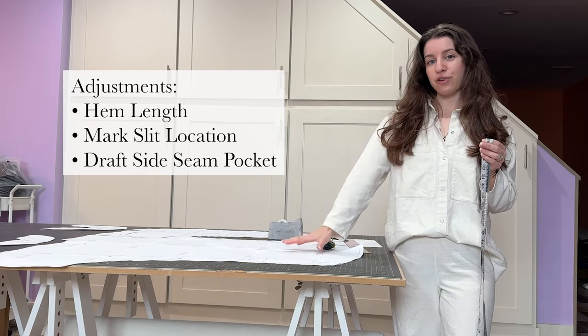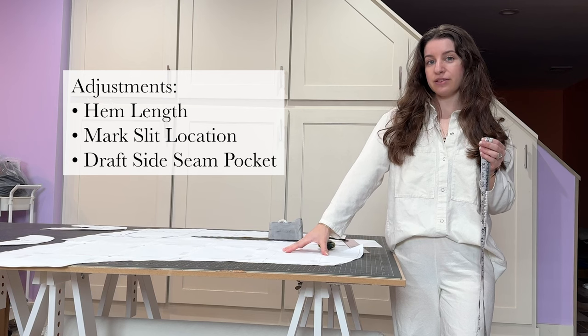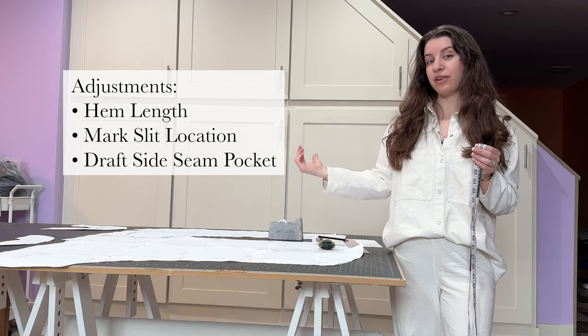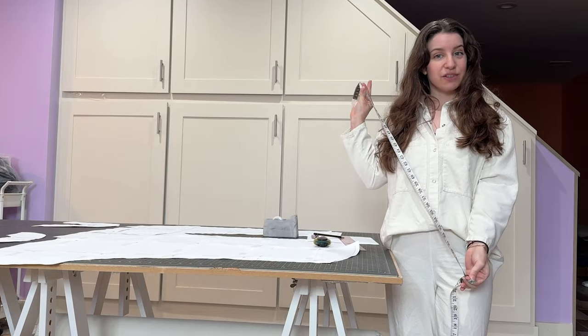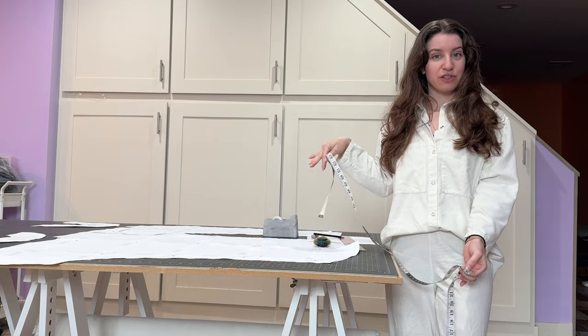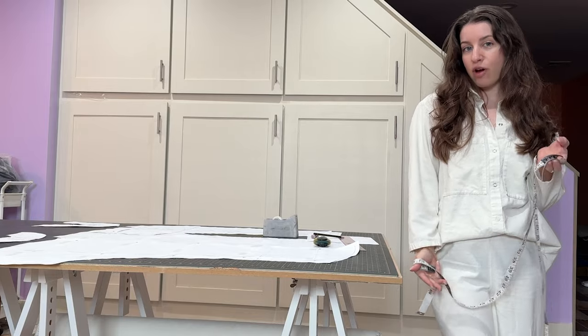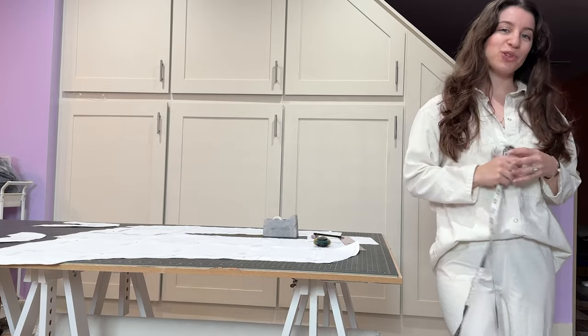There are a few pattern adjustments we're going to make to transition style A of the Riviera Caftan into style B. The first thing you'll need to do before making the length pattern adjustment is to measure the full length of your body and decide how long you want the caftan. Let me show you how to do that.